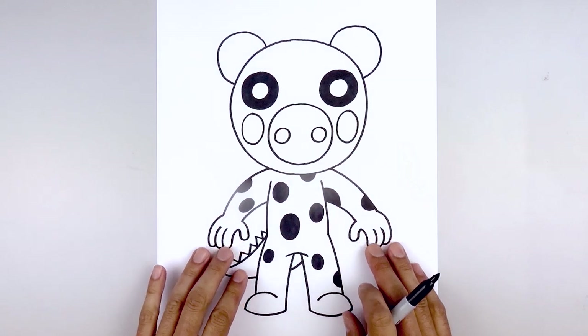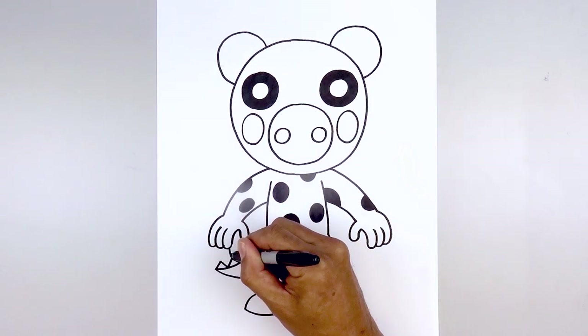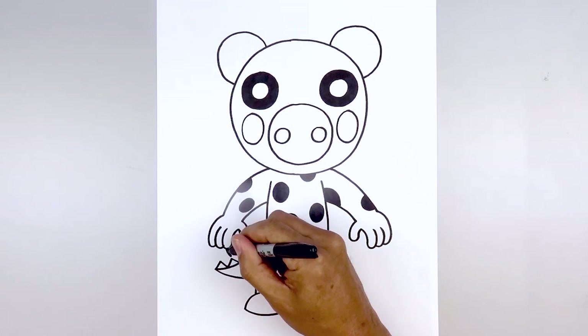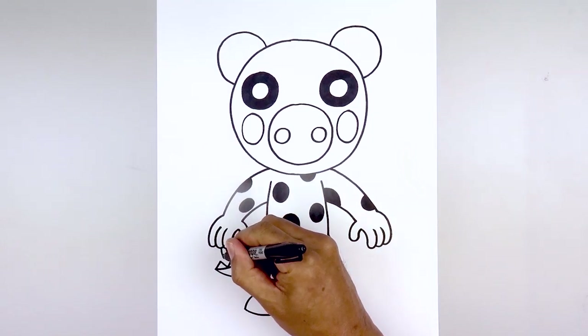The final thing we want to do is add some claws along the tips of the fingers. Let's start on the left side — starting from here, we're gonna curve down and in, then taper that up so it gets wider as you come up towards the finger, and fill that in black. Let's do the same thing to the other two fingers — down and in.